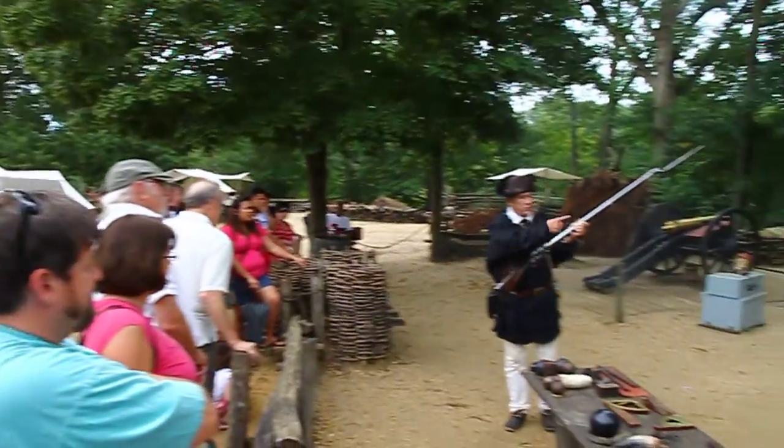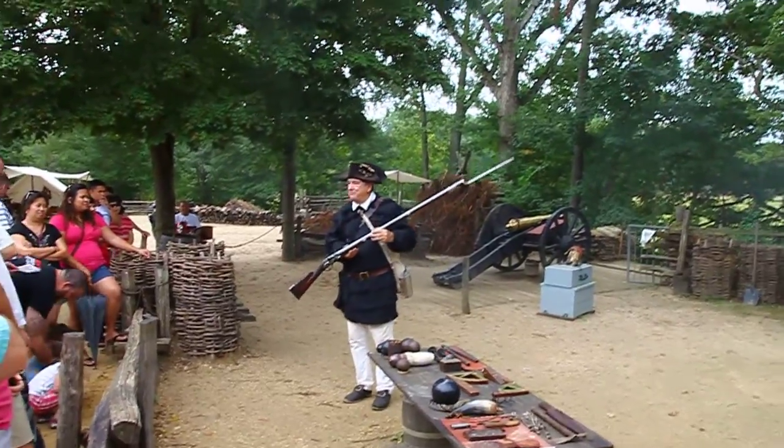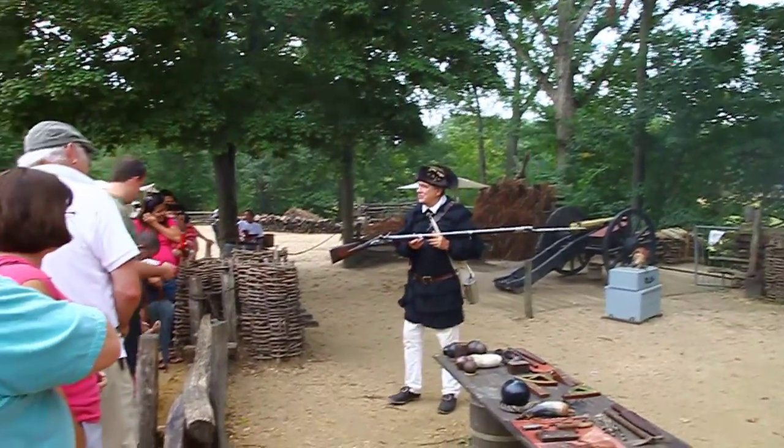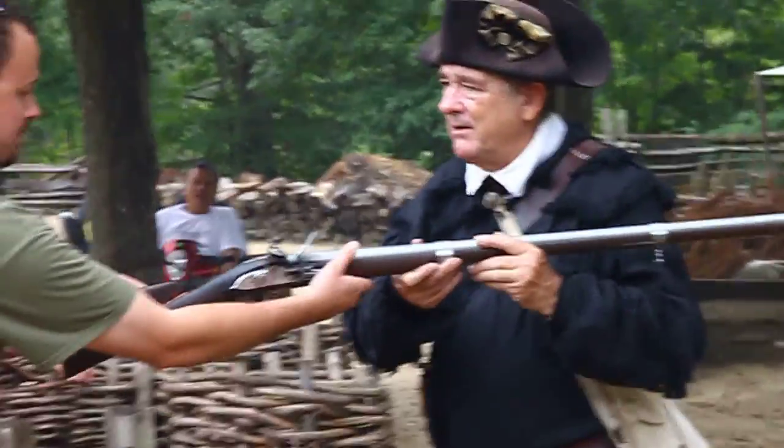Now if you want to hold a weapon, here's your chance. Here's what I ask — you've always got to point in this direction. Don't swing it around and point at anybody in the audience; they don't like that a whole lot. So if you want to hold a weapon, here's your chance. Do you want to hold a weapon? Oh no, thank you.